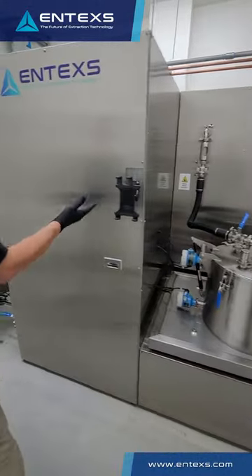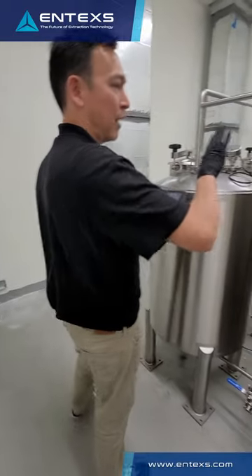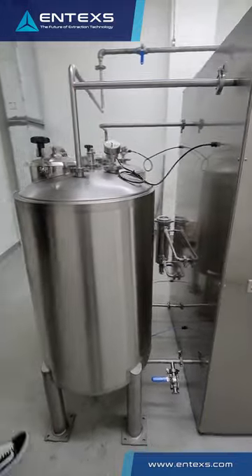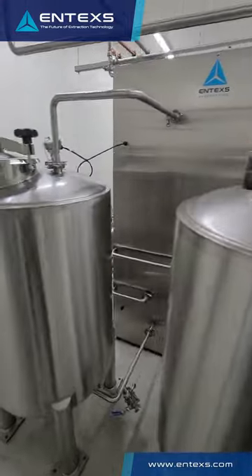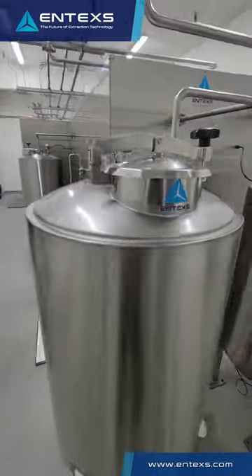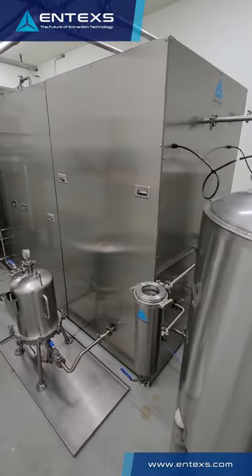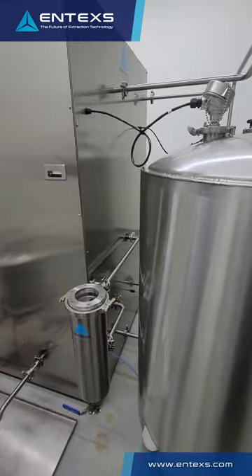We monitor both on the extraction loop and we monitor post-filtered tincture coming out of the carbon and particulate filter sets. A key design feature is the paneling of all of the interior gray spaces of the equipment, so the working surfaces are very clean. All of the sensors are required to be routed inside the equipment. The panels allow for a very clean work environment that's very cleanable and sanitary.